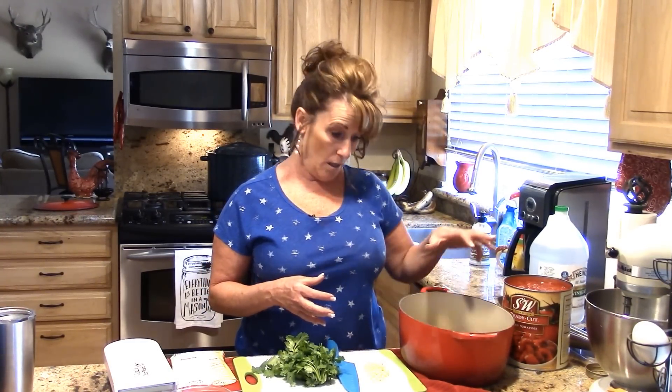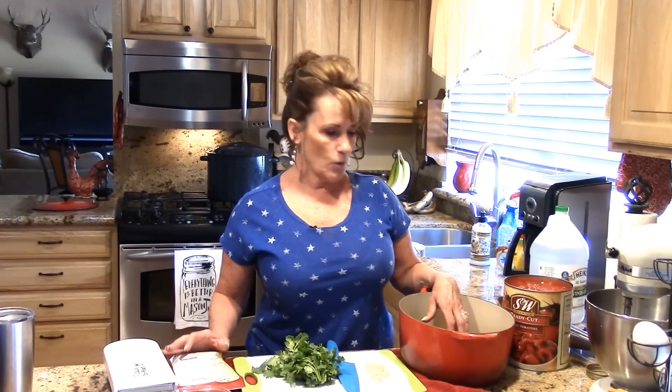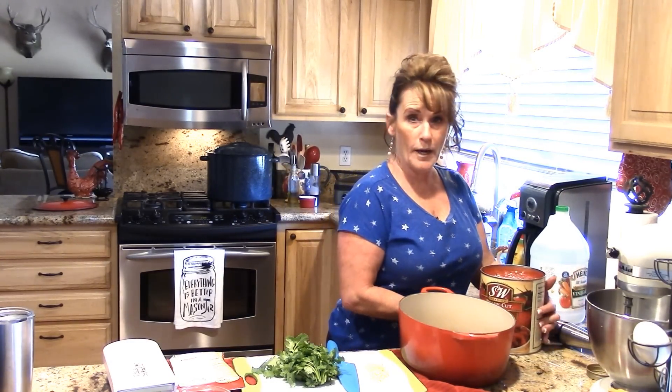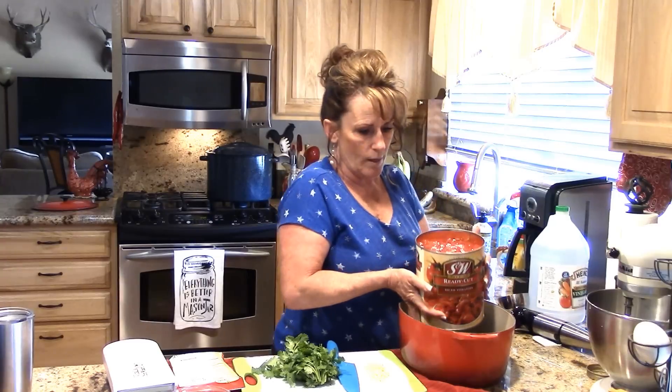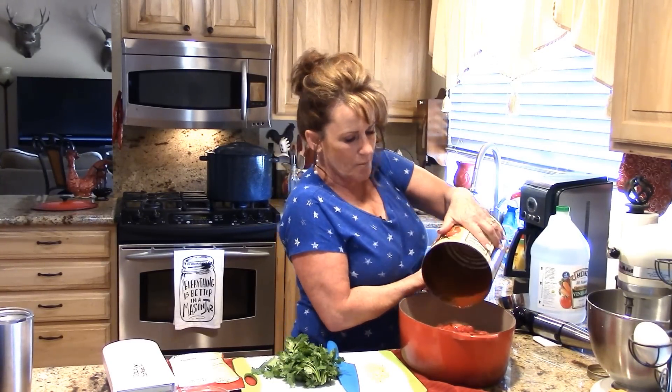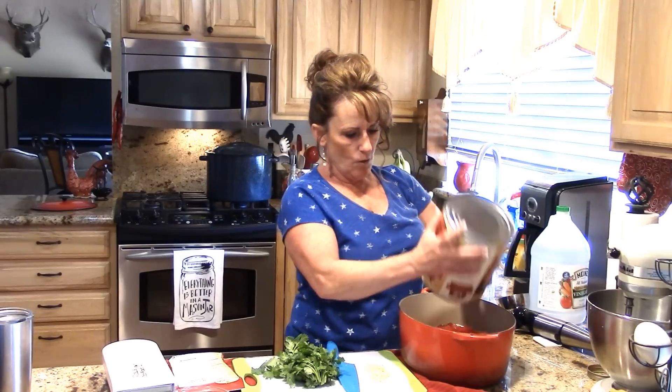I have some excess salsa from the other night, so I'll go ahead and can that up along with this batch and just save out enough for us to have for lunches. In testing this recipe, I noticed the tomatoes are very chunky.